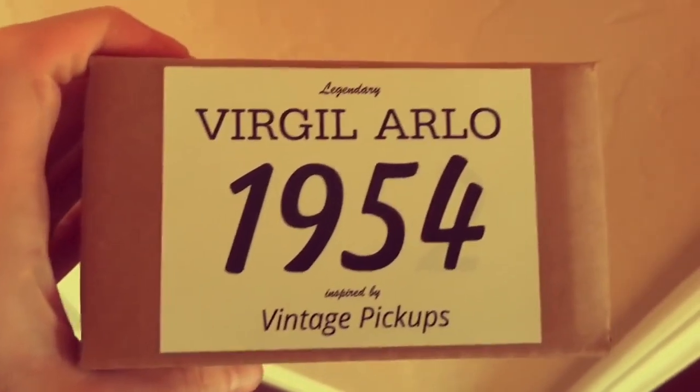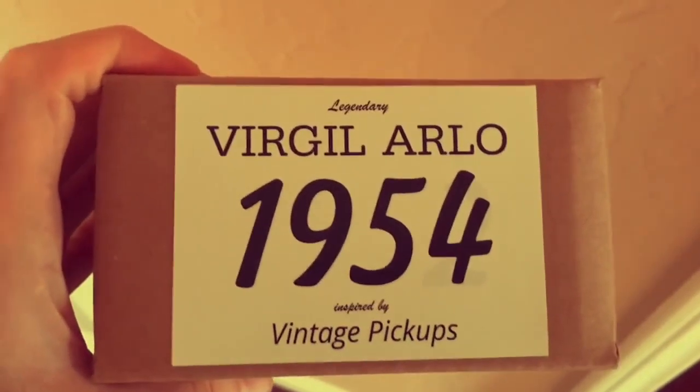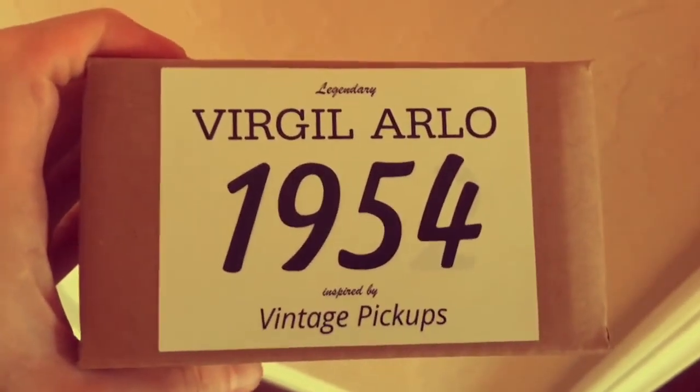First chance I've had to demonstrate these Virgil Arlo Strat pickups. They have the most amazing touch sensitivity of any Strat pickup I've ever used.